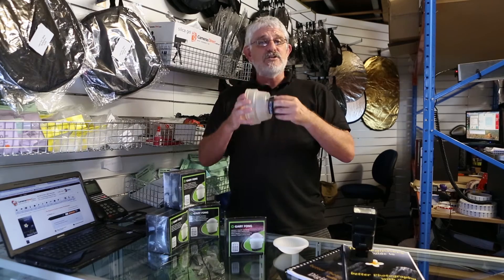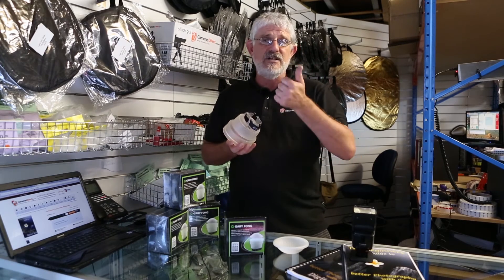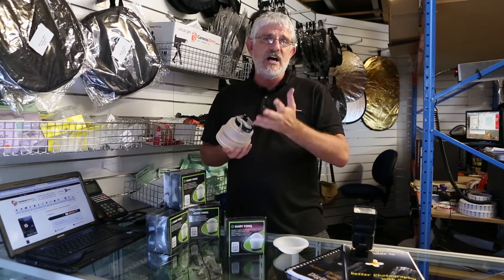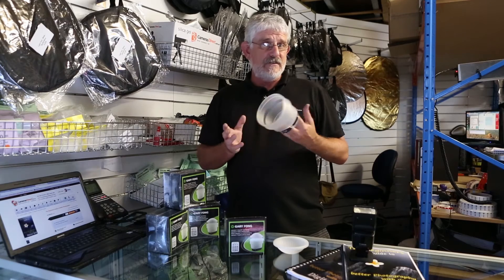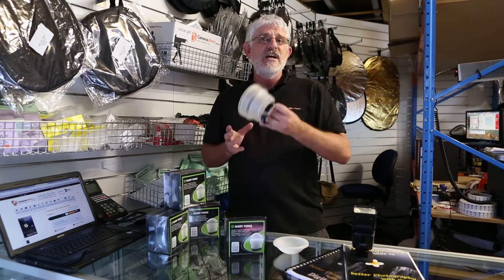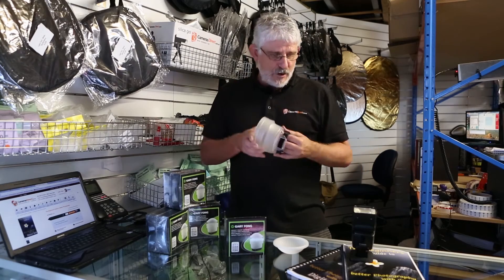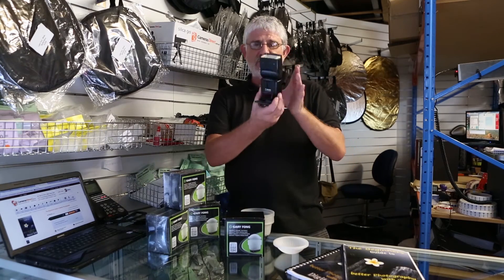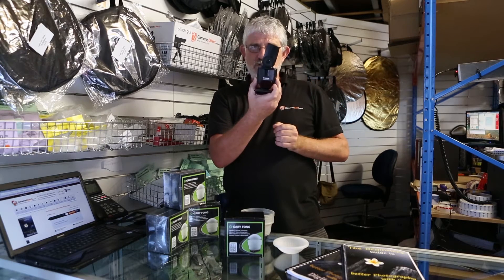It has a speed strap which allows you to put it on a various number of flash sizes, like your SB910s, Canon EX600s, SB800s, 700s. Whatever speed light you've got from Canon, Nikon, Pentax, or Sony, this will fit. All you do is grab your flash, pop it into the bounce position, and then turn it to the side.